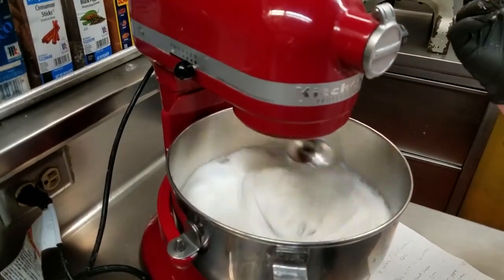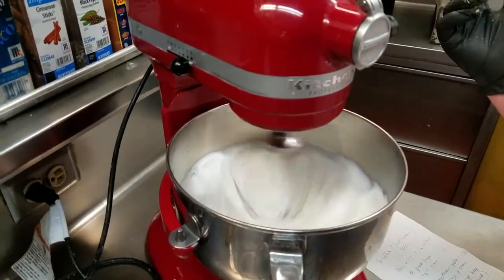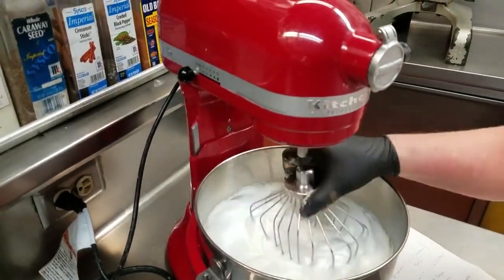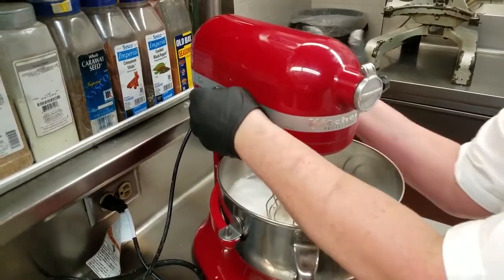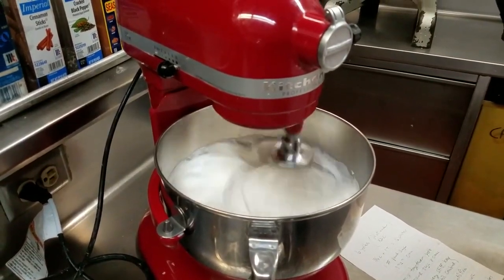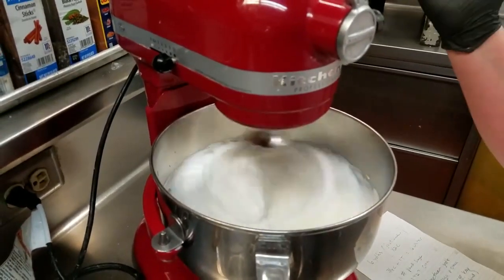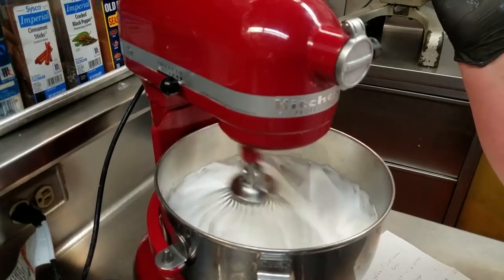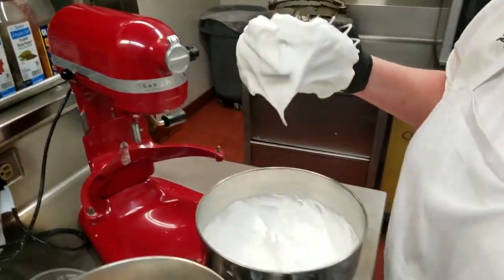How do you know they're done? We're going to whip them till they're stiff peaks, but you don't want to over whip them. I'll just go a little bit more — 30 seconds. Is it better to stop throughout and check than over whip them? Yes, you should stop now and then and check them. That should be good — maybe a little soft. See, it just kind of holds.